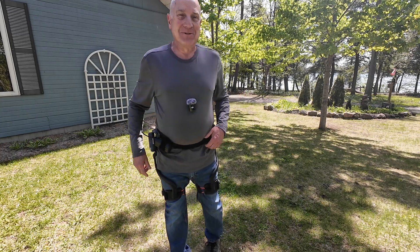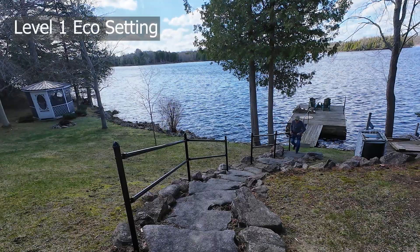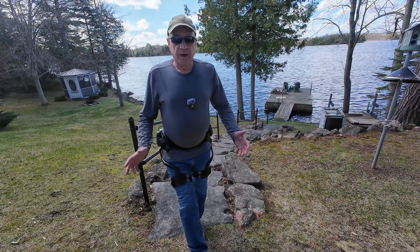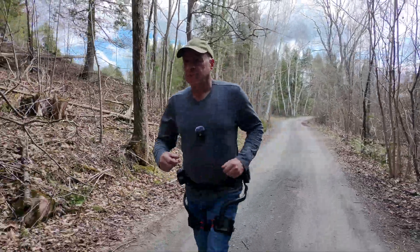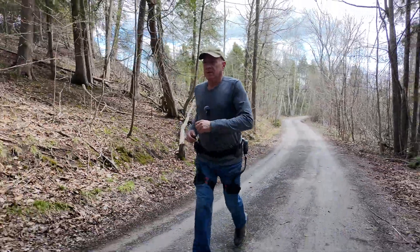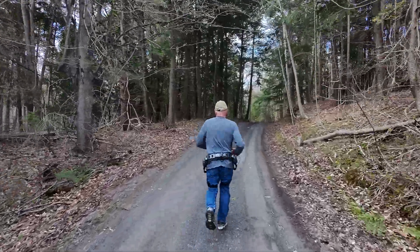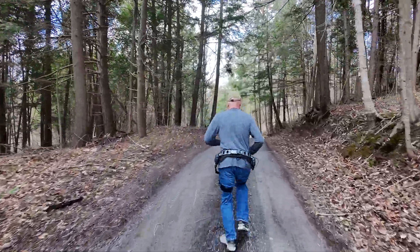Let's try these out. We're going to try running up these stairs — let's go! Nothing dramatic, but yeah, there's definitely a boost. For a simple jog along the road — and to be clear, I am not a runner by any stretch — but even up a moderate slope, they actually helped. They were assisting my motion and making it fairly easy to jog along.